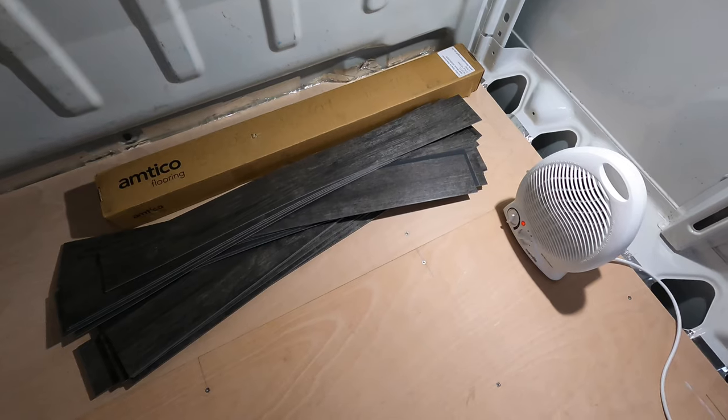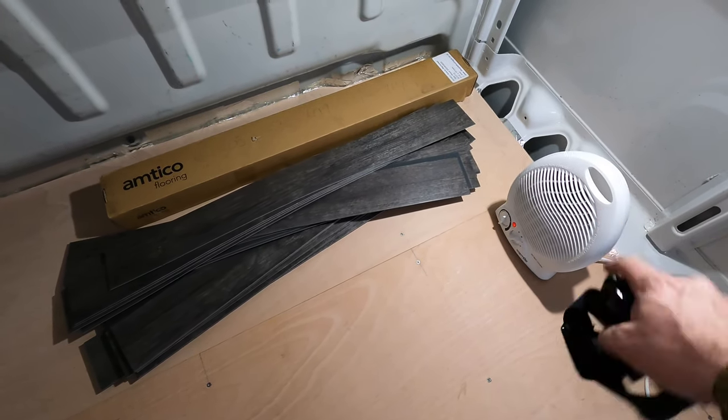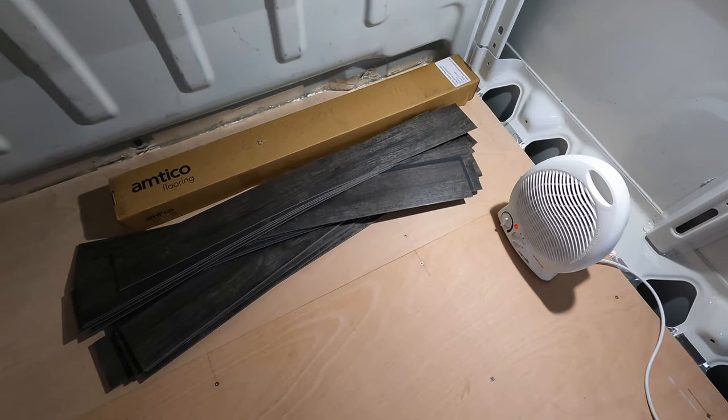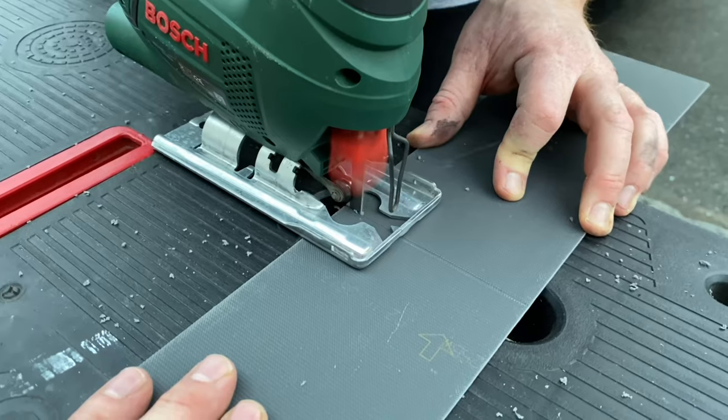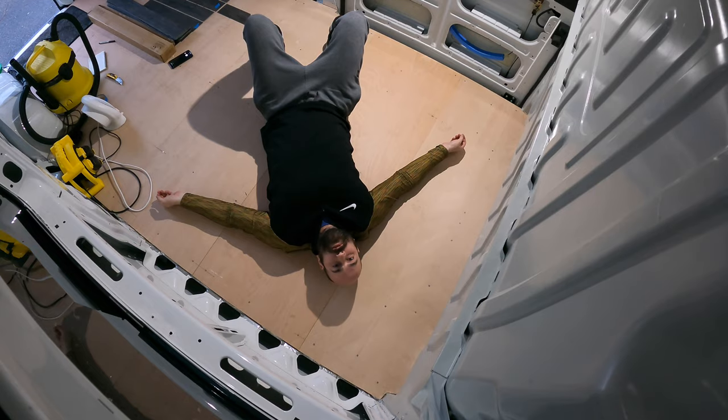This is our floor covering for the living area. We're just heating it up with an electric heater to get it to a nice temperature so that we can stick it down. And we're going to try and hack it all up and stick it all down in less time than it takes for the battery to run out on this time lapse. So soon this will all be floored.